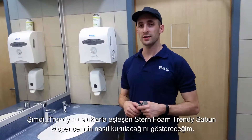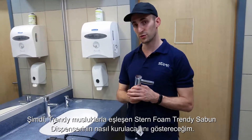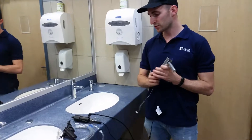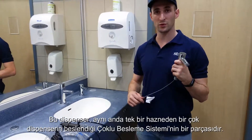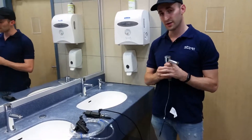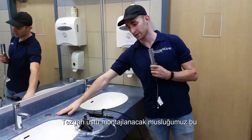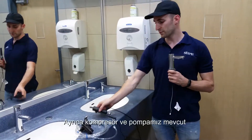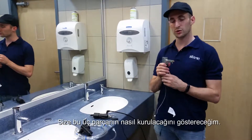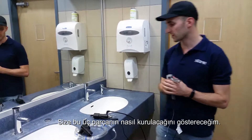I'm now going to demonstrate how to install a Stern Foam Trendy soap dispenser, which matches the Trendy faucet. This unit is intended to be installed as a multi-feed, alongside other units together. This is the dispenser — it goes on the countertop right here. We have the compressor and the pump. I'm going to demonstrate how to install all three of them, starting with the dispenser.